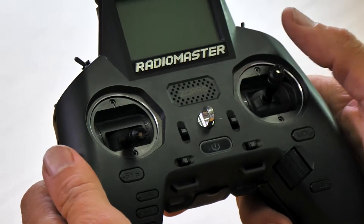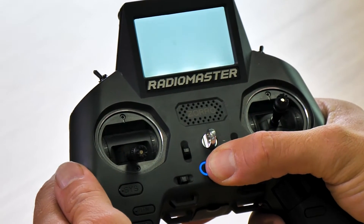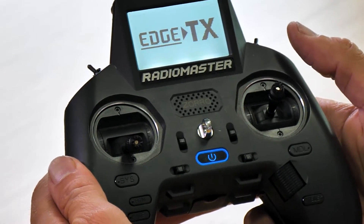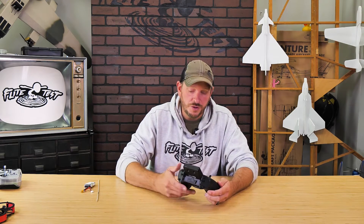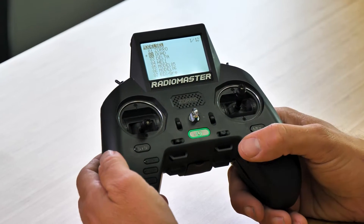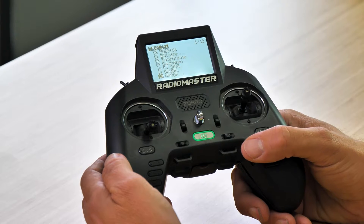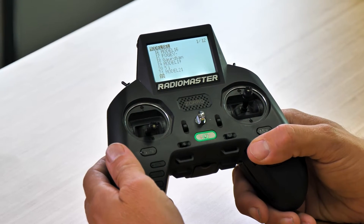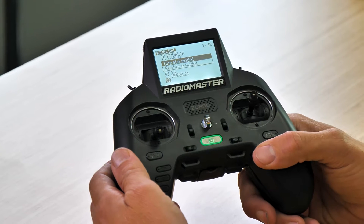Here I have the Radiomaster Zorro. The first thing I'm going to do is do a long press and turn it on. I've already installed my batteries and it's already charged. Welcome to Edge TX. I already have many different models here, but I'm going to start from a new model. I'll do a long press on the model button, then scroll all the way down — you can see all the different models and planes. I'm going to go to model number 22 and select create model.